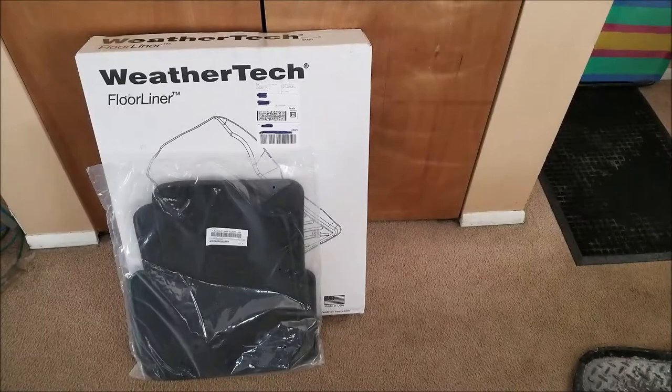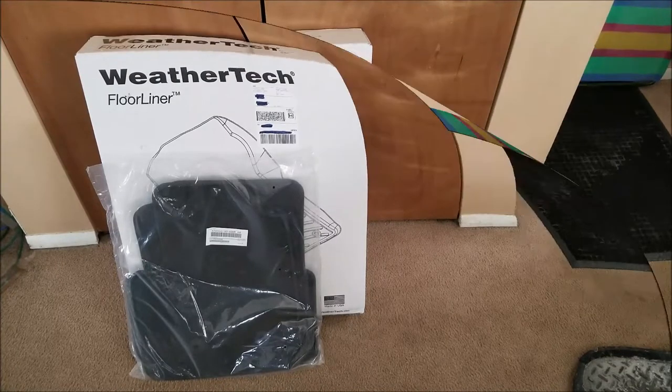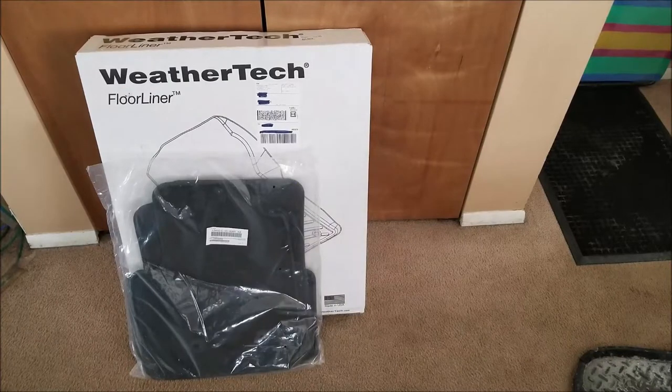I just recently got a new pickup truck and decided I wanted to protect it with something I've already tried out on my wife's car — it's definitely worth the money. This is a quality American-made product that will protect your vehicle, and I absolutely recommend it. It's the WeatherTech floor liner.